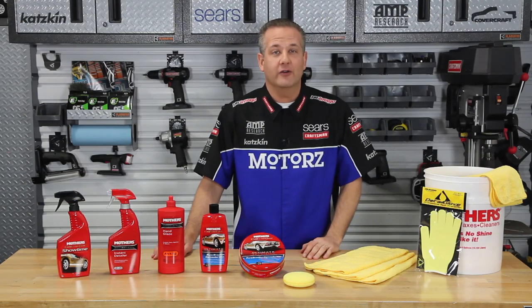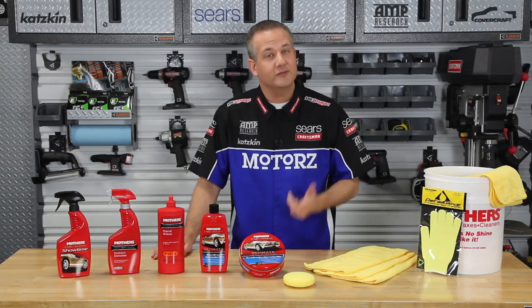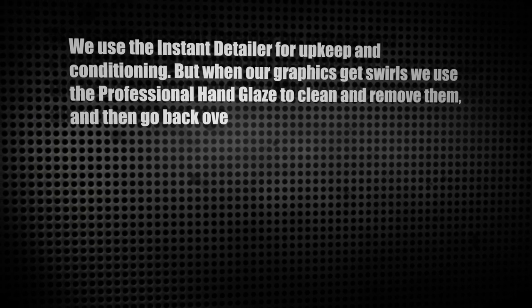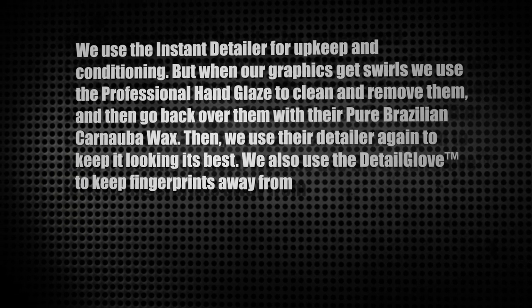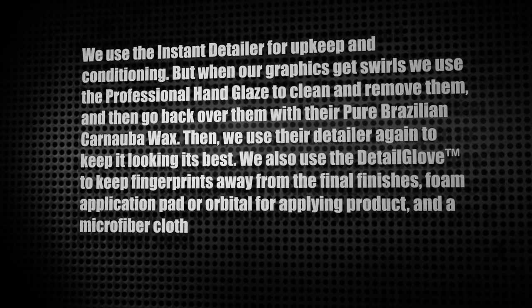I asked that question to Troy Downey, owner of Ape Wraps here in San Diego, who uses Mother's polishes as well. And here's what he said: we use the instant detailer for upkeep and conditioning. But when our graphics get swirled we use the professional hand glaze to clean and remove them, then go back over them with their pure Brazilian carnauba wax. Then we use their detailer again to keep it looking its best. We also use the detail glove to keep fingerprints away from the final finishes.